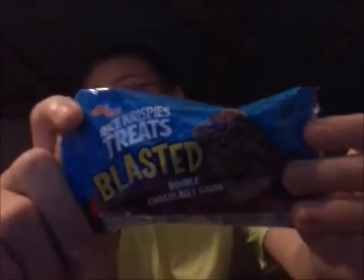Welcome to Food Reviews, the show where we usually review food, I guess. Today we're looking at Blasted Rice Krispie Treats, a double chocolate chunk — my favorite.